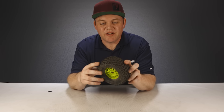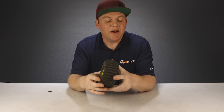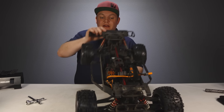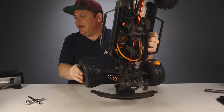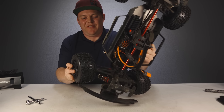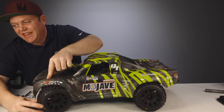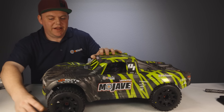Some trial and error is needed — for example, the ProLine Badlands 3.8 pre-mounts are a great tire and fit pretty well on the Mojave, but when turning, the outside tire just barely hits the front bumper when the shock compresses. They're very wide, so with the body on the tire would definitely hit inside the fender, and quite a bit of trimming would be needed to clear them.